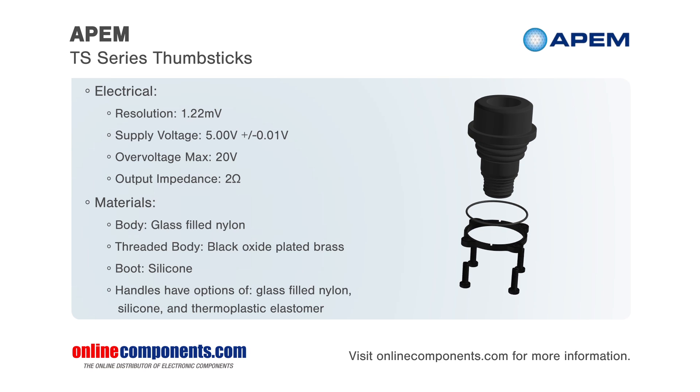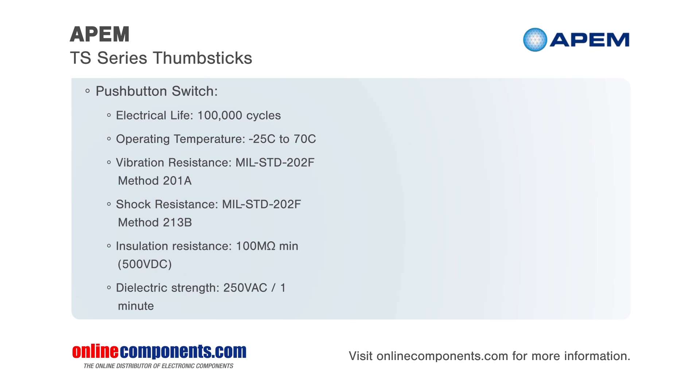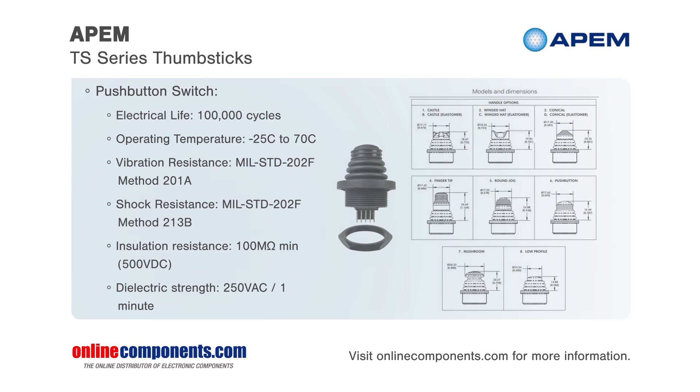The handle type has many options including castle, mushroom, low profile, and many others. The wiring is available with either 22 gauge or 28 gauge pigtails, ideal for either standalone applications or tightly constrained wire routing.